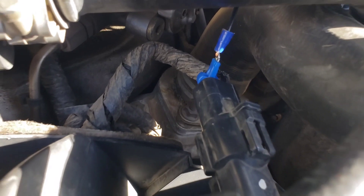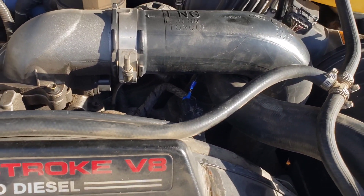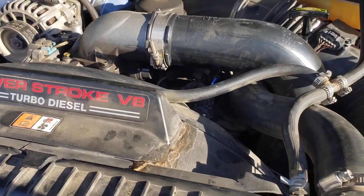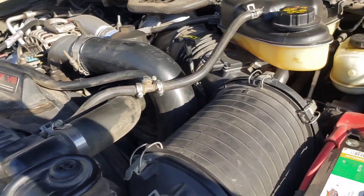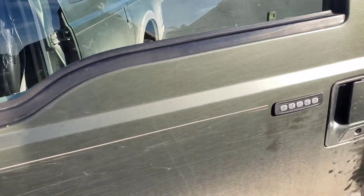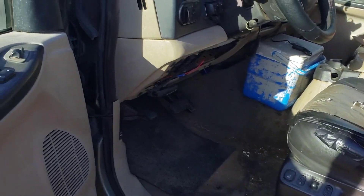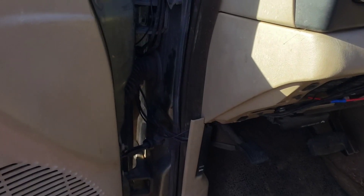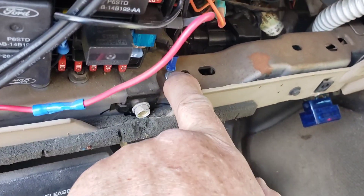Here's a quick video of what people call the blue wire mod. This is my 2005 Excursion Eddie Bauer 6.0 diesel. You can see I had a connection there to the fan control on top of the fan shroud — the blue wire there. I then routed a wire from it into here; I've got some other wires already.